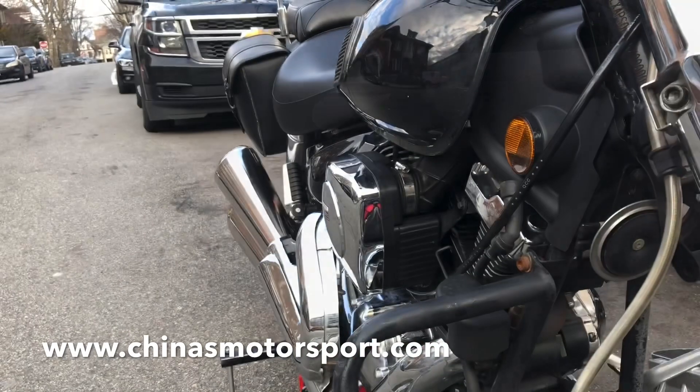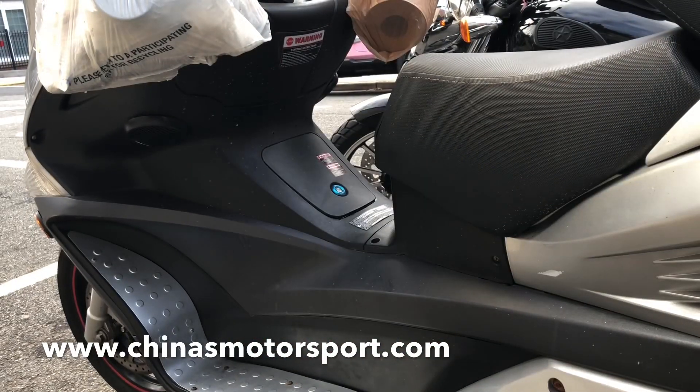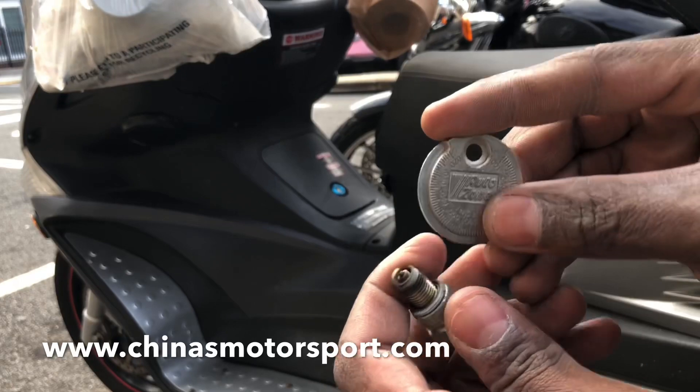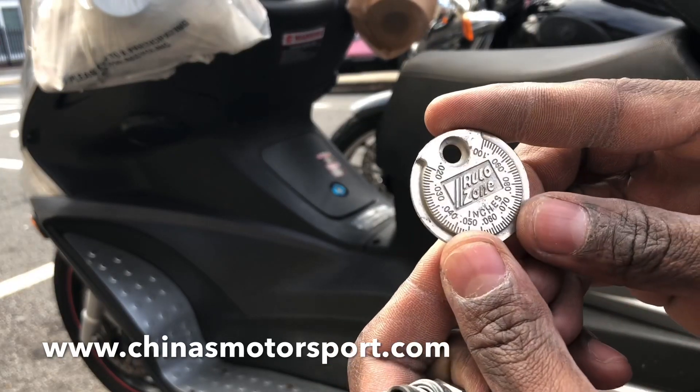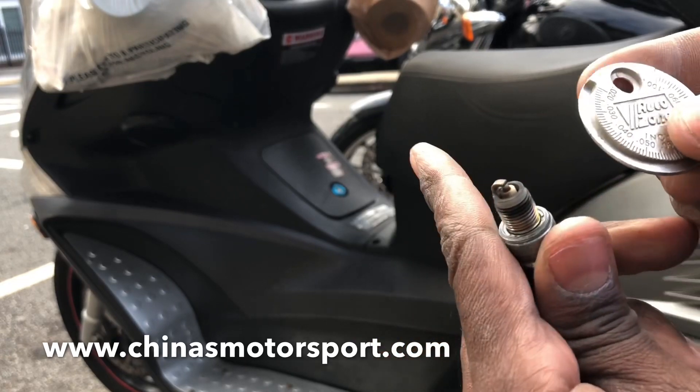That's the second plug. That's the first plug. It needs to be 0.024 inch to 0.028 inch. This is a spark plug gap, and this is in inches.